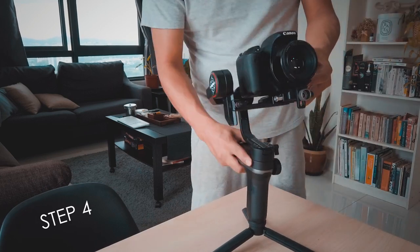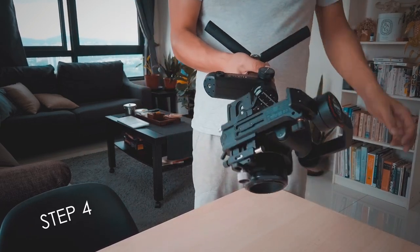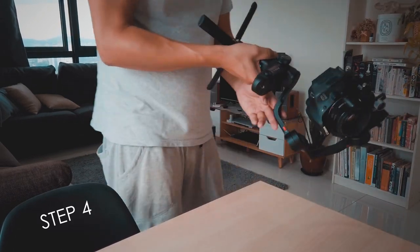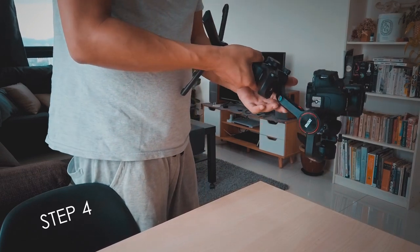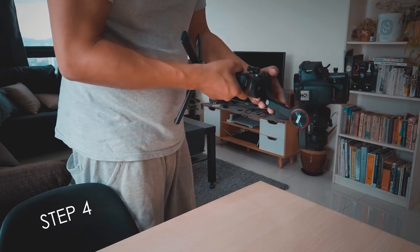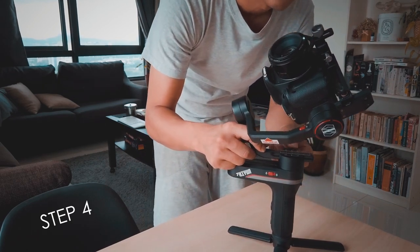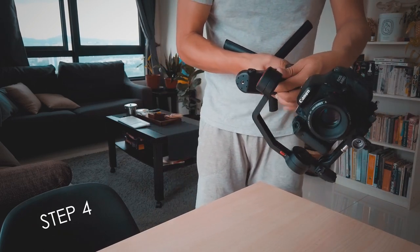For the last step, we need to adjust the pan axis. Unlock it and lift it up horizontally, then tilt it down slightly. As you can see, the handlebar is rolling down, so we need to adjust it so it's at the same level as the handle. Make sure you adjust it until you find the midpoint, and once you're done, lock it.